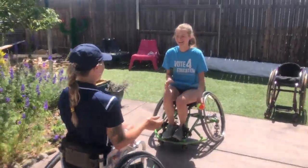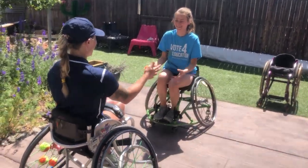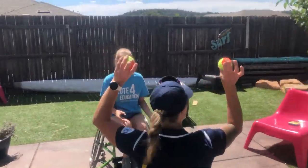We're going to go left tossing. Now I think we got it, so we're going to add a third ball.